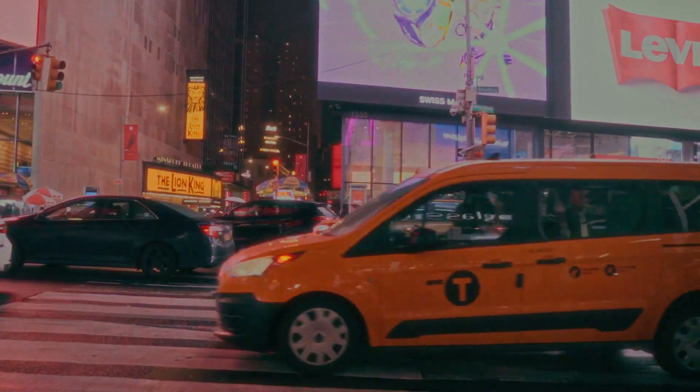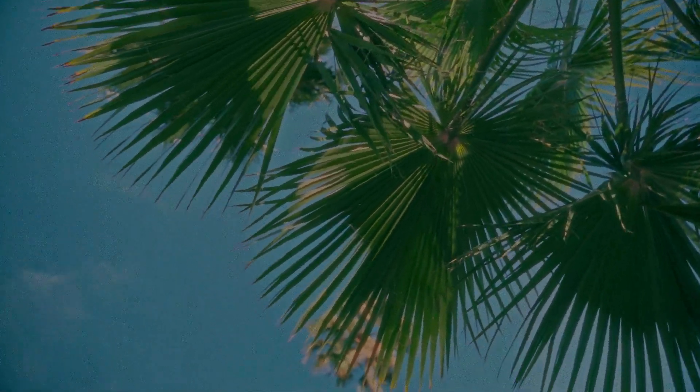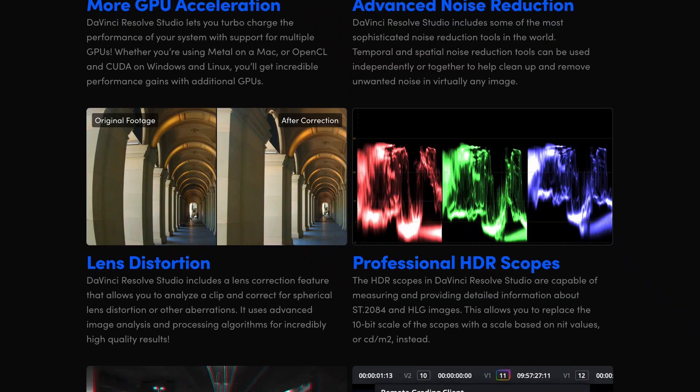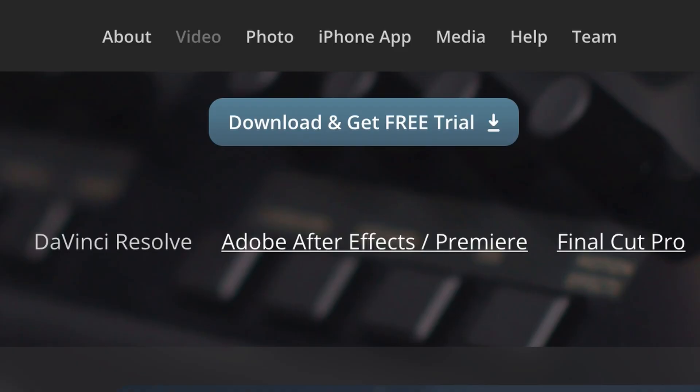Dehancer has upgraded the look of my videos, making them more cinematic — especially with tools like halation and bloom that are hard to replicate. A lot of the same effects do come with DaVinci Resolve Studio for about $100 less, though it's not specifically made to emulate the film look. Dehancer is probably the fastest way to get an authentic overall film look. DaVinci Studio has no free trial, but Dehancer offers a 30-day trial. If you go with Dehancer, use code MAYBIKEFILMS for 10% off.